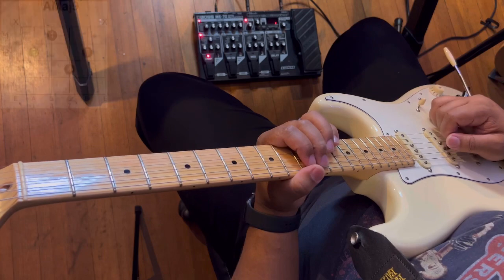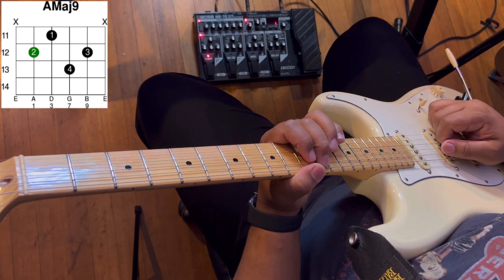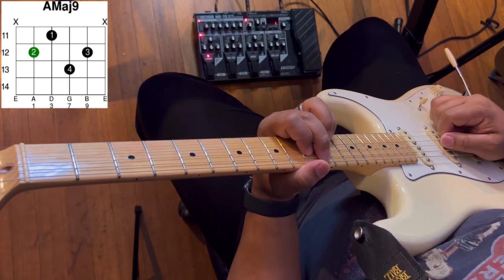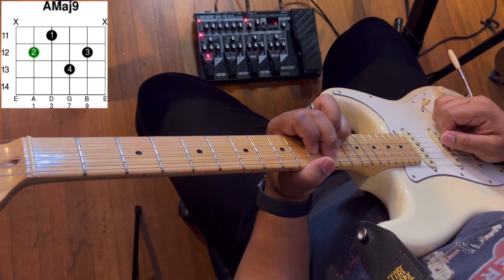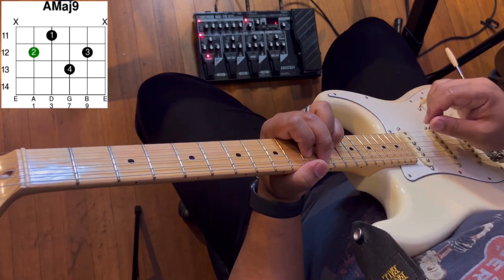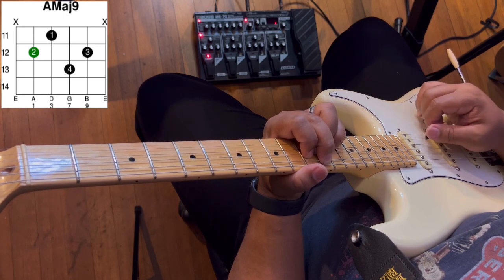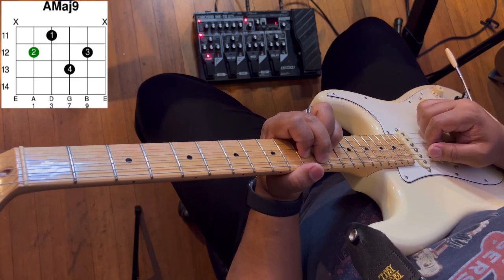To make the A major 9: take your second finger and put it on the fifth string at the twelfth fret. Your first finger goes to the fourth string on the eleventh fret. Your pinky goes to the third string on the thirteenth fret. Your third finger goes to the second string on the twelfth fret. Strum from the fifth string to the second string.